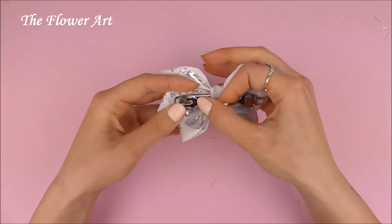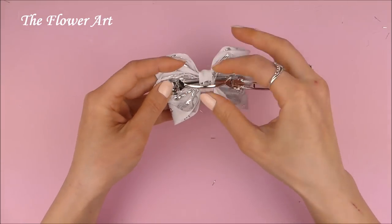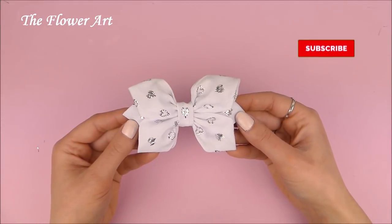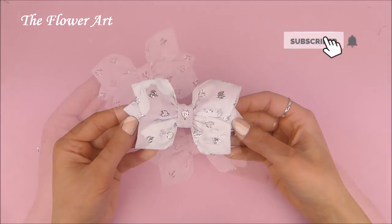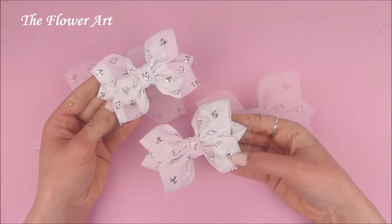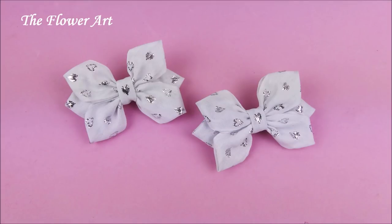Here we go! So now our beautiful bow is ready. I hope you liked this video — if you did please subscribe for more videos like this, and as always I wish you all the best and see you next time, bye!